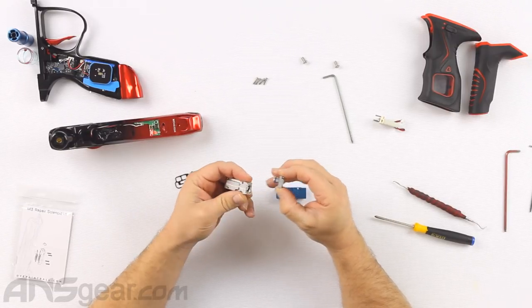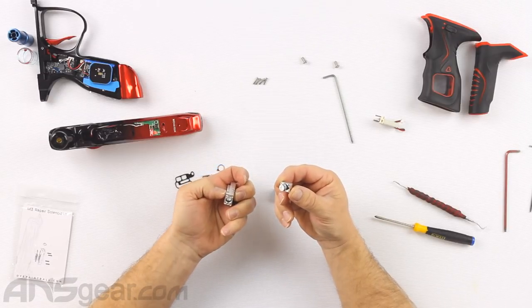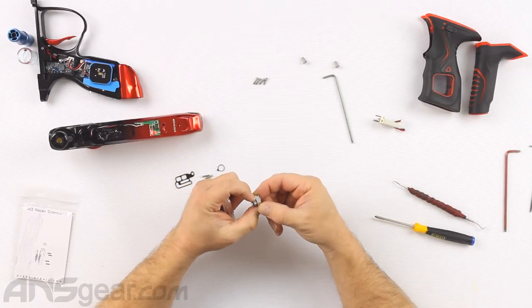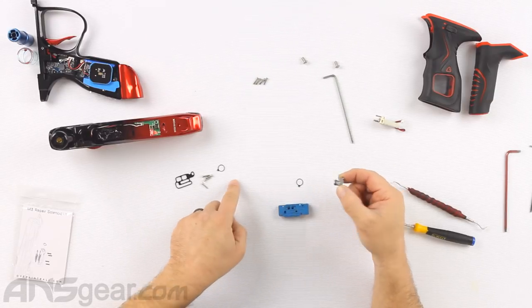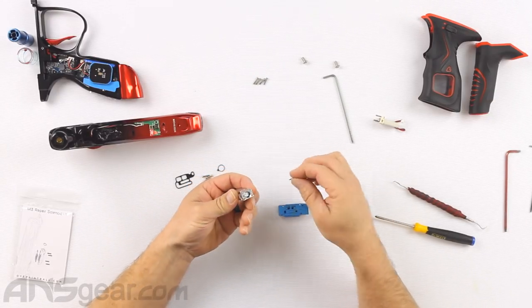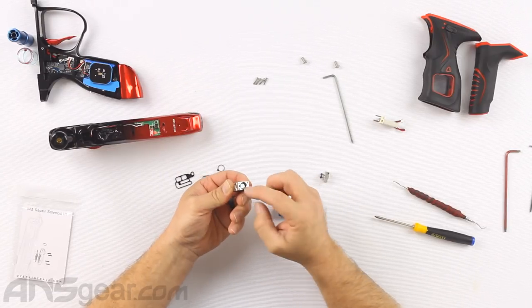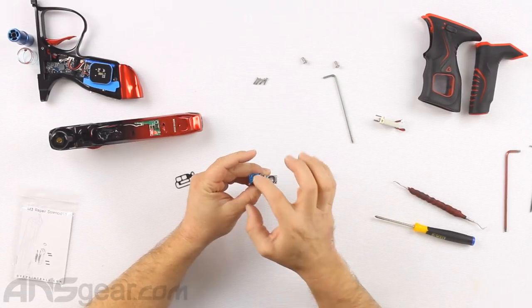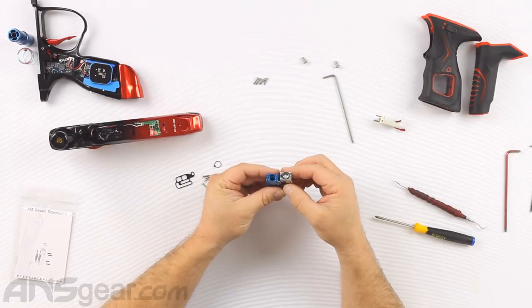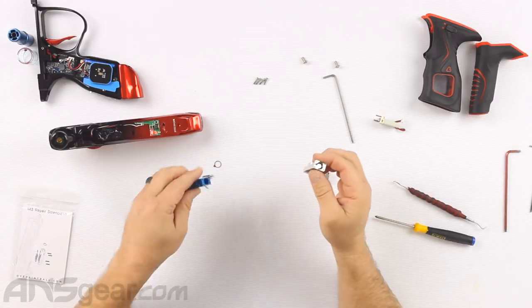Once this pops off, the O-ring — or rather the gasket — sometimes will come off and sometimes will stay on, but it is right there. On the new housing you have the same spot, and that is where our new gasket would fit.